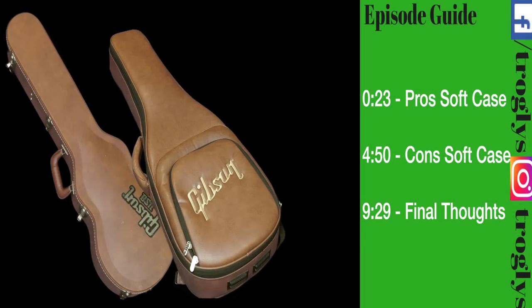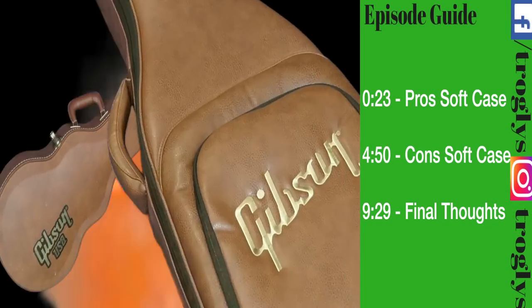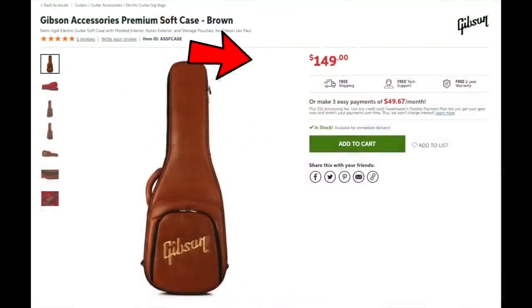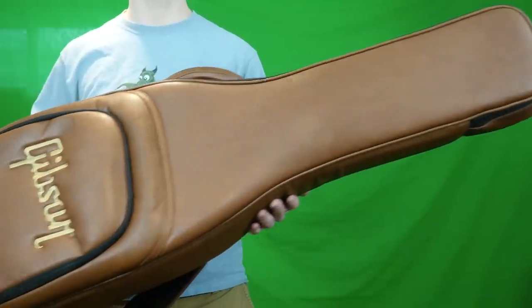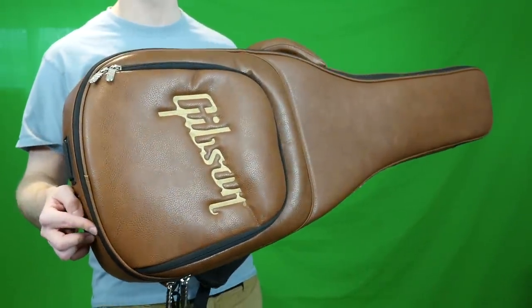This is the comparison you're probably most curious about. Let's talk about the pros to the soft case. First off, these are cheaper than a hard shell case — at $149 new, they compare to $200 for a proper hard shell case. Is it worth springing the extra $50 to get a hard shell case? Well, let's do some more comparisons.